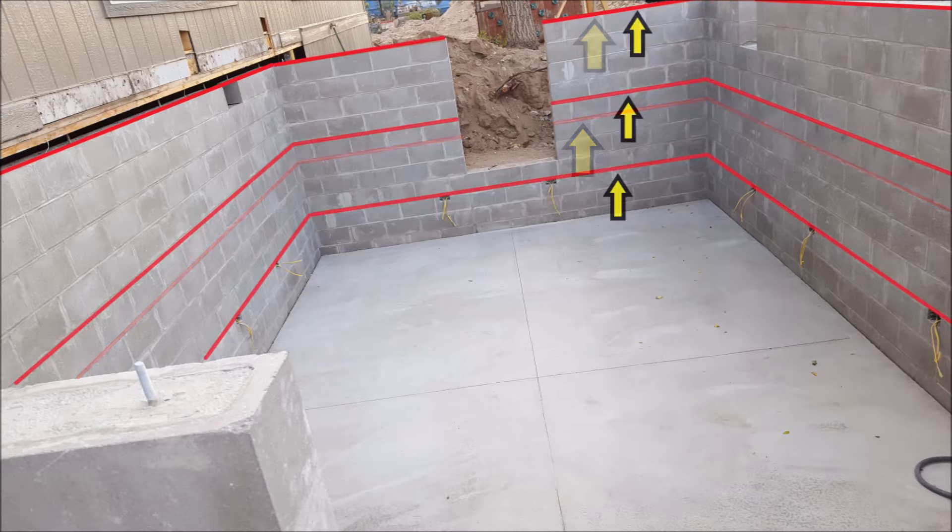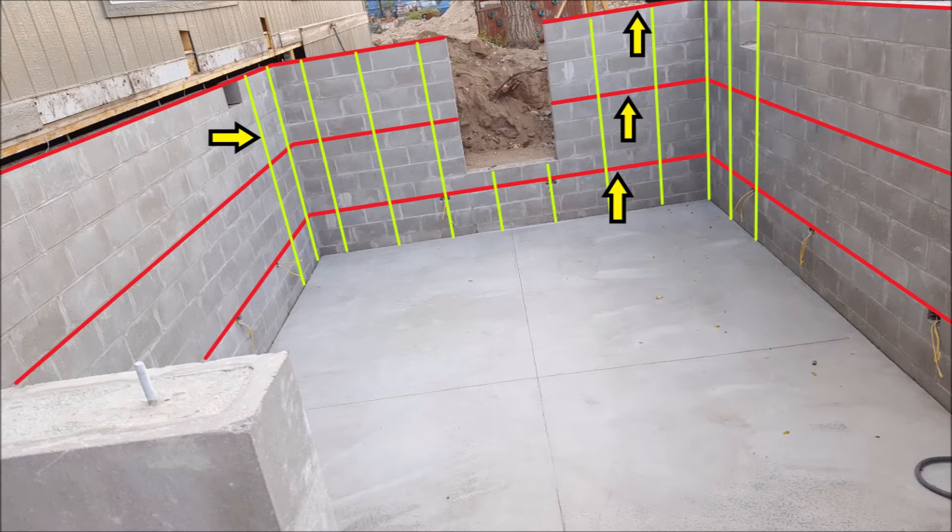But for my block basement I actually have 3 bond beams. The first bond beam is used to run my electrical inside of, which is explained in great detail in part 2 of building a concrete block basement. The second bond beam is placed in the middle of the remaining 8 courses, and the third bond beam is my top course of blocks. All 3 of these bond beams add a significant amount of horizontal reinforcement that ties in with my vertical reinforcement, highlighted here in green.